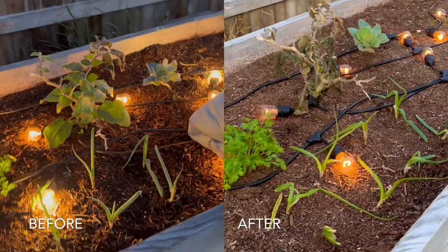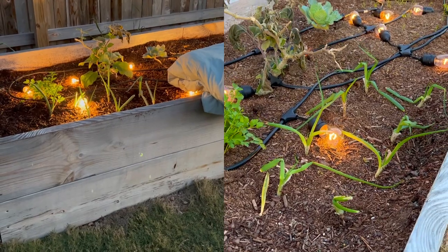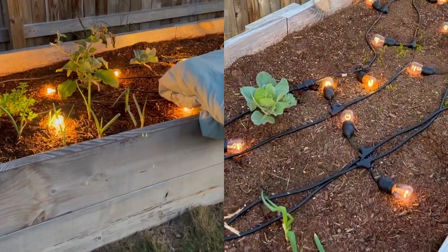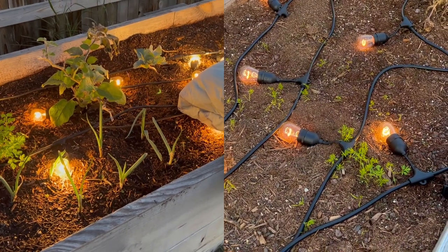The green onions are a little smashed from the blanket but they're doing okay. I had to use bricks to weigh the blanket down because of the wind, so those are a little damaged. The parsley is looking okay. Our single cabbage is still hanging out and our carrot seeds are doing all right.